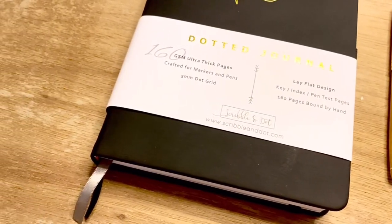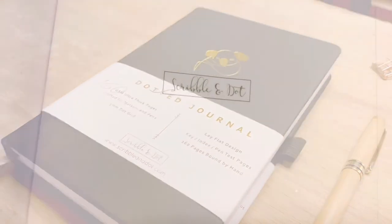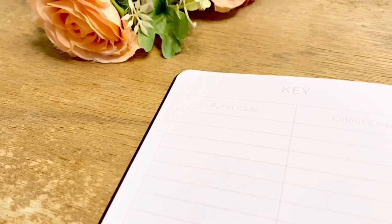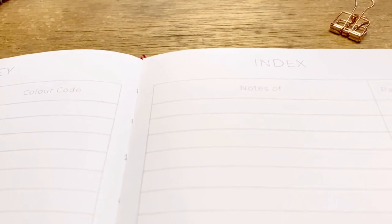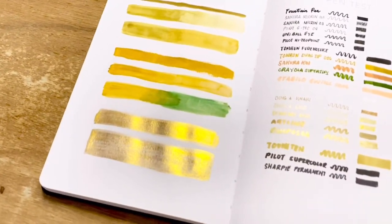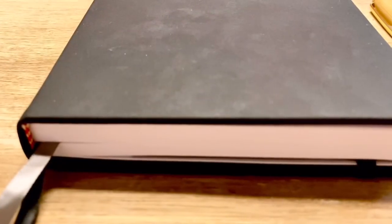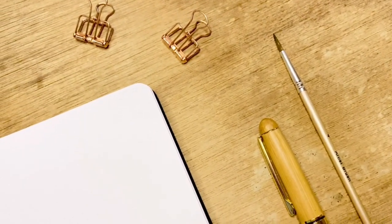Overall, this notebook is a nice option if you want to start bullet journaling. It's very elegant and cheaper considering it has 160 GSM paper. I like how stylish, soft to the touch, yet strong the cover is. I also love that they included features such as key, index, and pen test pages. The paper is really smooth, and the paint test result is impressive. The light dots are my personal favorite feature. The drawback for this Koala journal is that the dark cover is likely to catch dust or dirt from your desk.